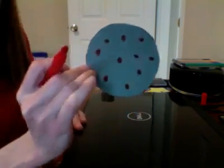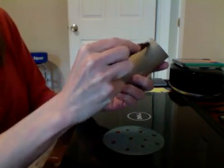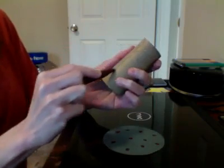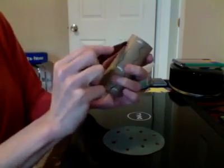There we go — I've got apples on that part. Now I'm going to take my toilet paper roll. You could color it brown, but I'm just going to add some tree trunk lines to make it look more like a trunk since it's already brown. I can even shade it in a little bit.